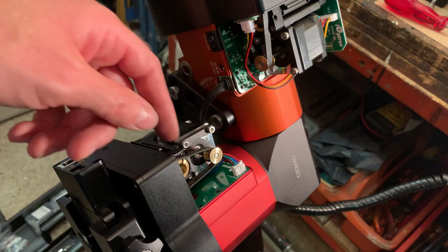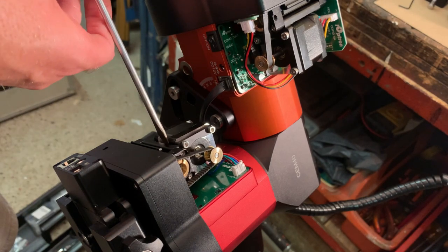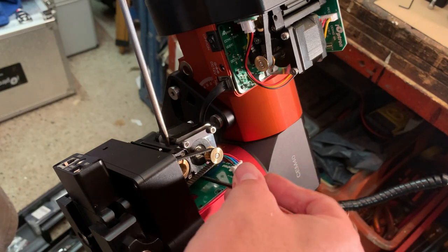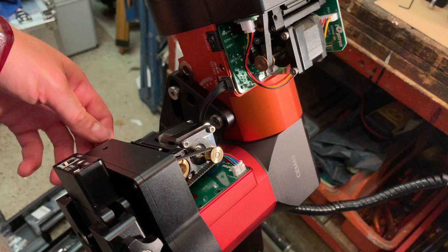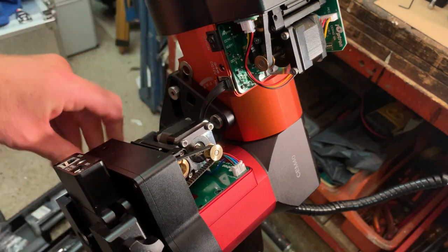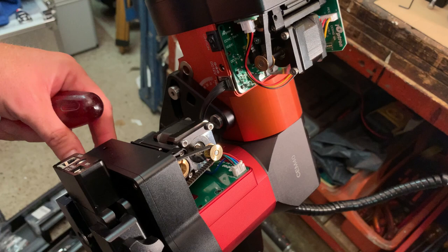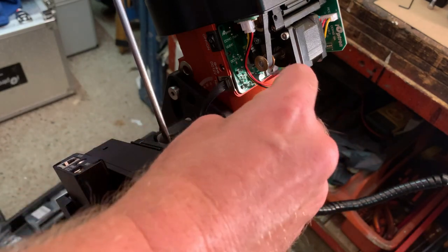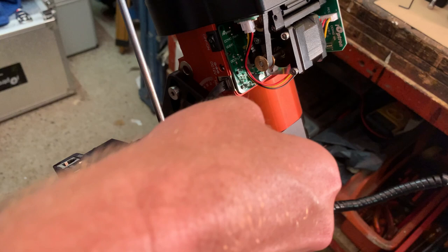So now we need to tension this belt — it's completely slack still. We need to make sure it is correctly tensioned. Again we need to put a screwdriver in, make sure that the tension is going up, and I need to tighten these screws. It's a bit too loose to my taste. Let me try again — disengage the screws a little bit and put a little bit more force on the screwdriver.